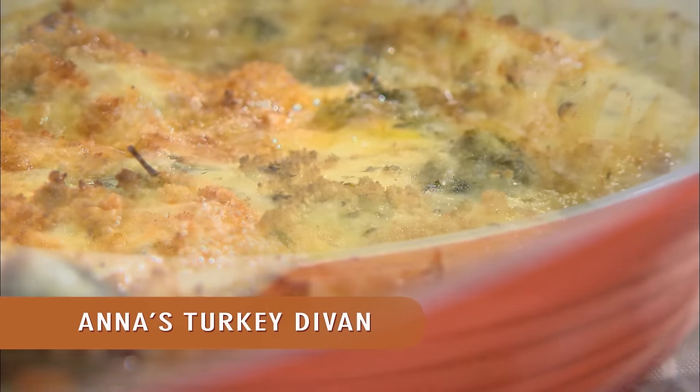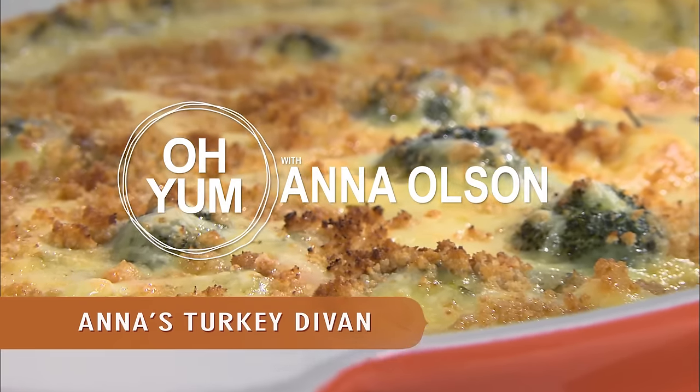A classic casserole dish — my turkey divan. Turkey, broccoli, in a creamy, rich sauce. And actually, it makes great use of previously cooked chicken or turkey.